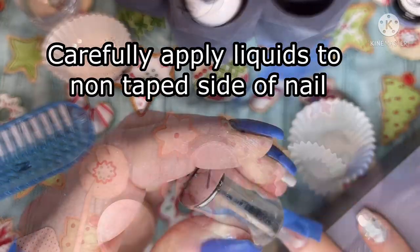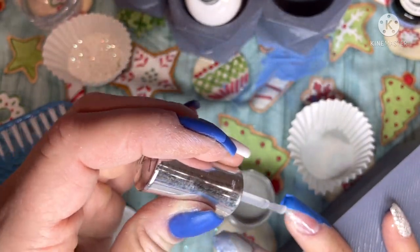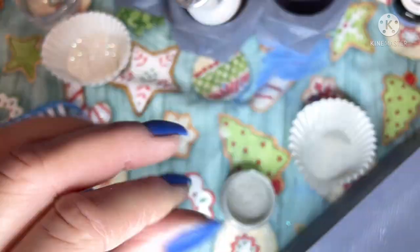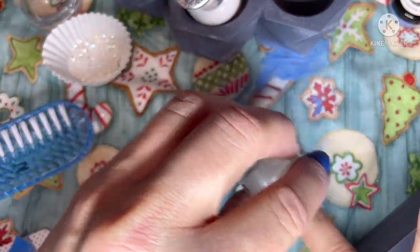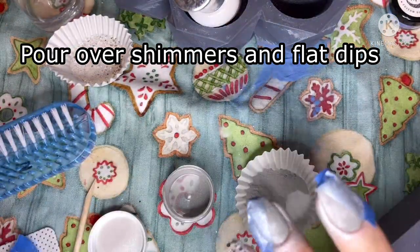Then you'll go through and gently apply your liquids onto the side that does not have tape on it. I'm doing the shimmer color first — Negative Ghost Rider — and I like to pour it over this way so I'm not getting it all over the painters tape.